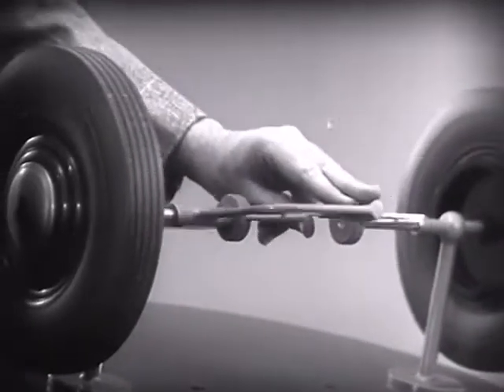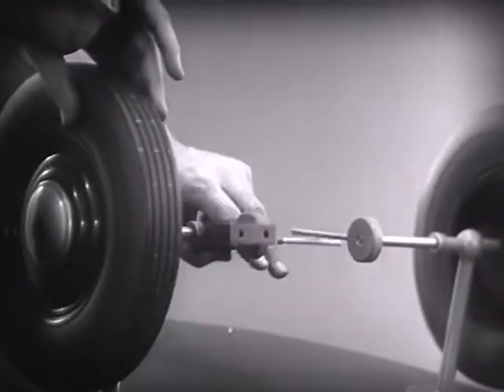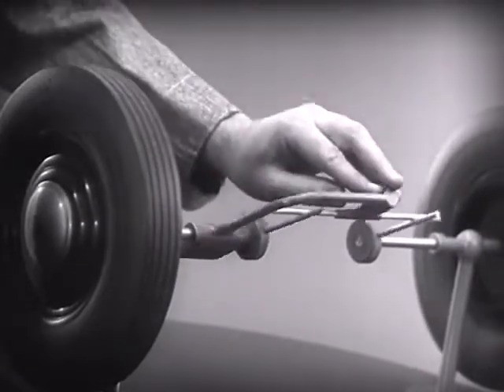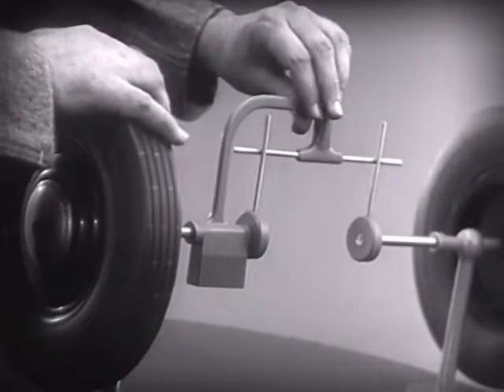With this arrangement, we cannot drive one wheel faster than the other. And if we stop one wheel, the other wheel won't budge.